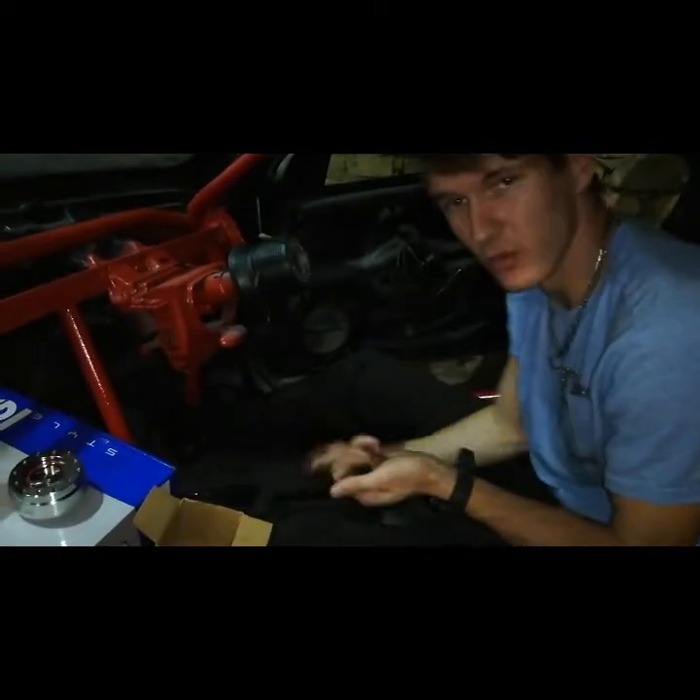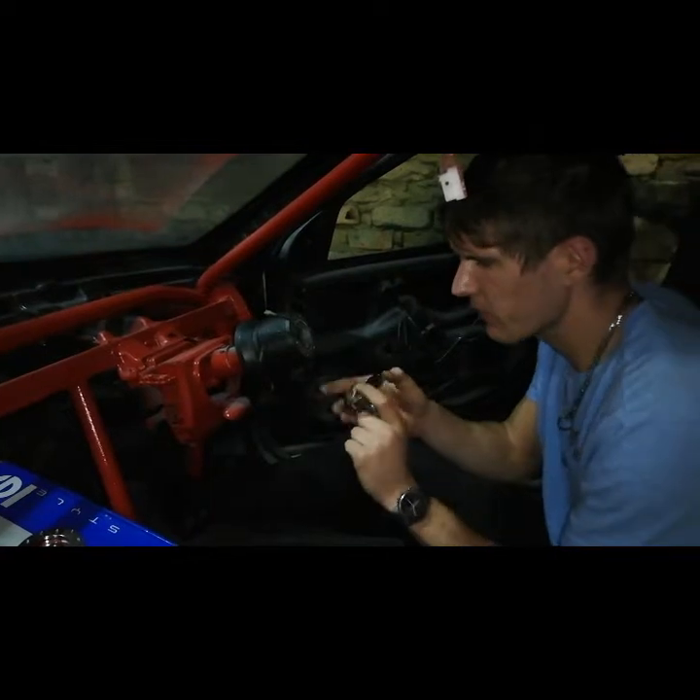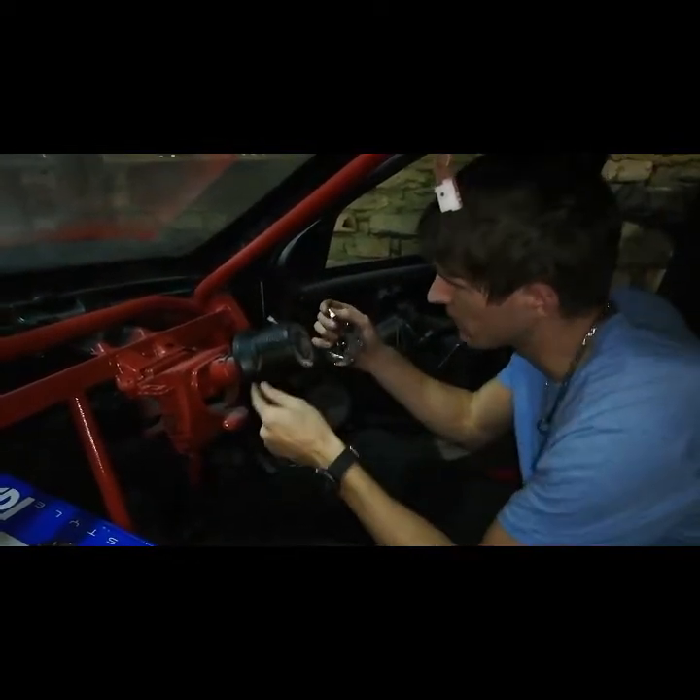Now these are the screws that came with the quick release. Remember when you put the back of your quick release on, remember to attach it with the wires for the hooter so it can work.